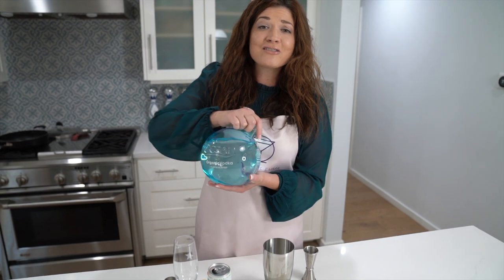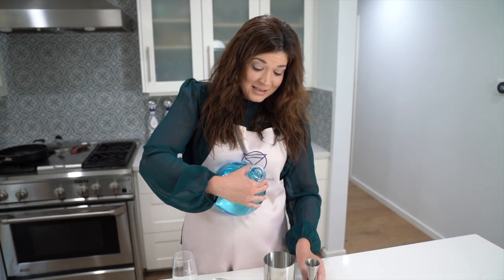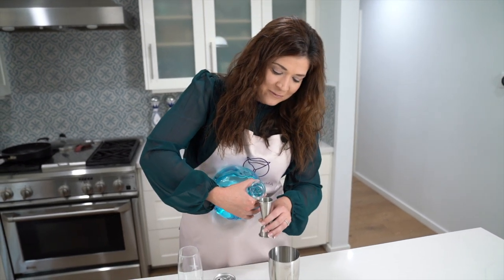I love the beautiful display of the ocean vodka bottle. It's just really heavy, so I always have to be really careful whenever I pour.